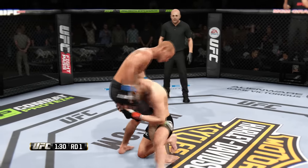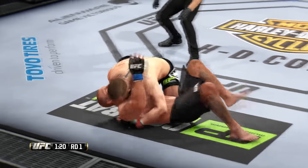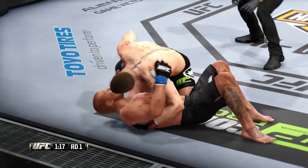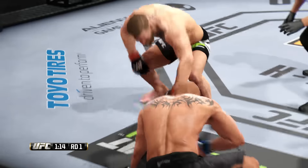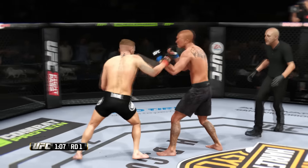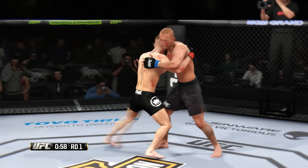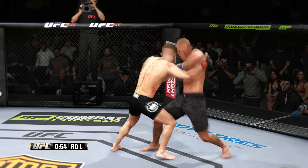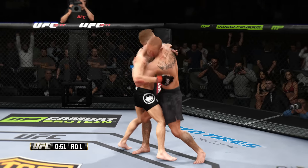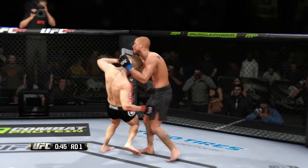And a clinch. Nice takedown. Donald Cerrone's very active on his back and always looking for a submission, so his opponent needs to be aware he's still in danger here. He is very aggressive off his back — if his opponent does not watch his arms, he will throw up multiple submission attacks. Back and forth battle. He's got the plum here, and he eats a nice knee. Damaging knee.